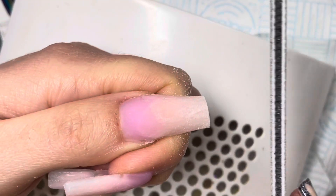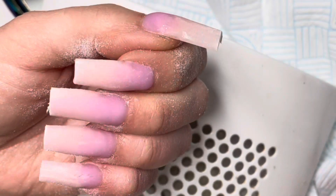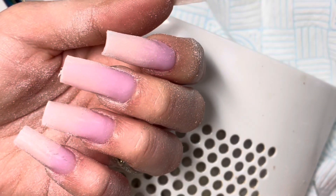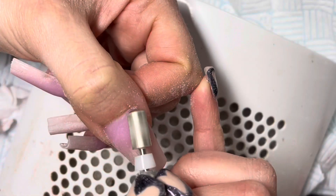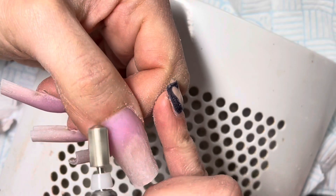Now using my CJP Tornado file, I am going in and refining those nails. To even out and debulk the acrylic, I am going in with my medium safety bit from CJP.